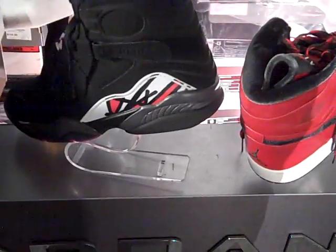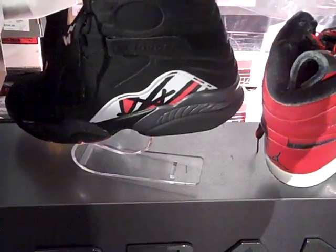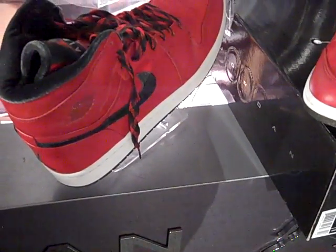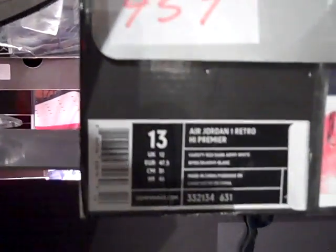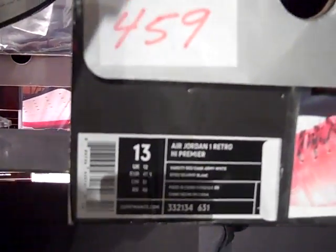Battle number eight is jumping off today. It's between the 2007 Playoff Eights picked by Young Romy, rolling up against the 2008 Gucci Ones picked by Carbon Fiber Katana — the Air Jordan 1 Retro High Premier, Varsity Red, Dark Army, and White.